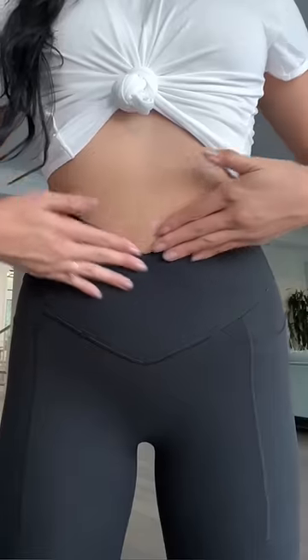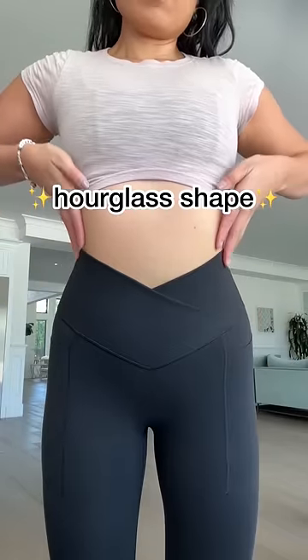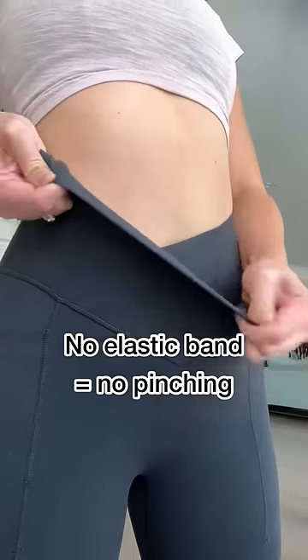It's so uncomfortable when pants do this. So I made sure to do a crisscross band to give you an hourglass shape. And I put no elastic in there, so no pinching.